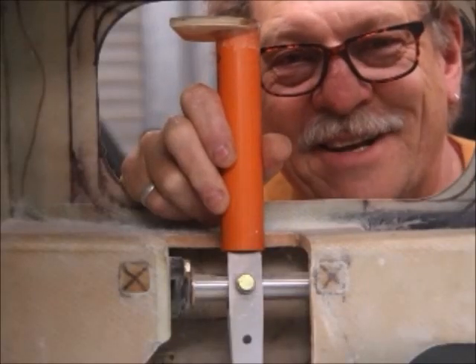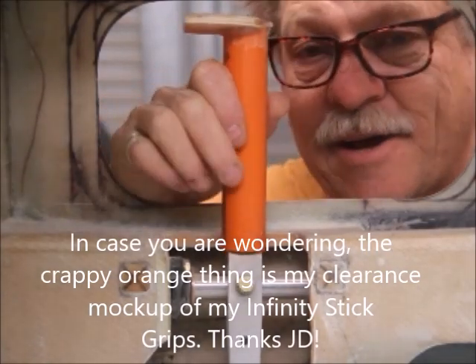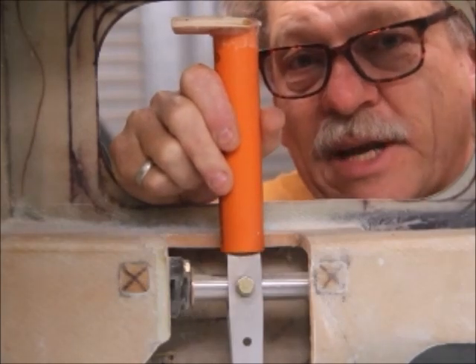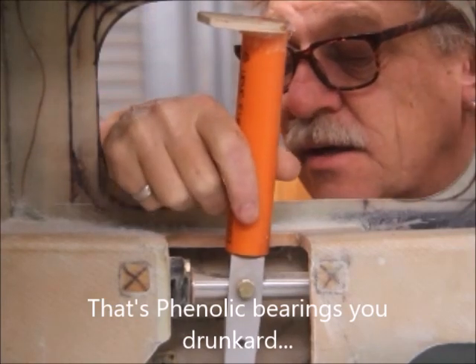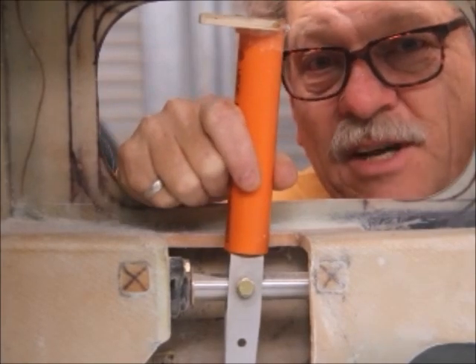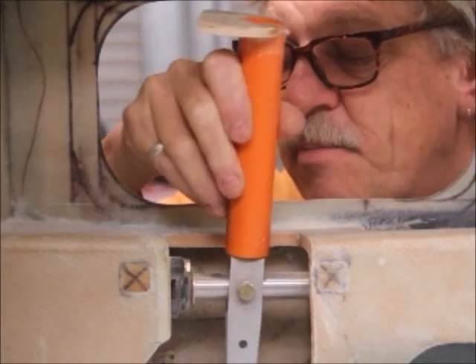Hello, the Spod Plane adventure continues. I fitted Aegis bearings in all the control points where the Phenolic bearings are called out in the plans, and I like them everywhere except here. Here I've got about a millimeter end float and I reckon it's going to be annoying. I reckon I'm going to feel that every time I pitch.